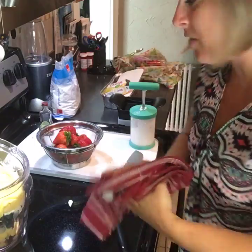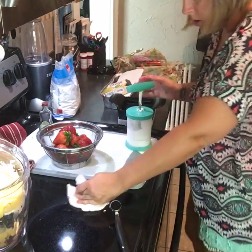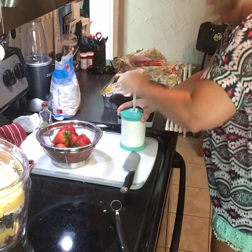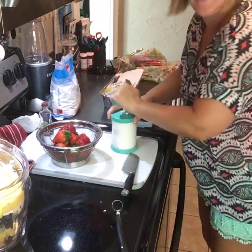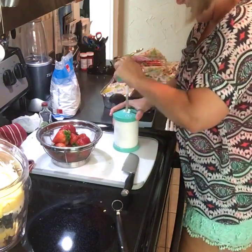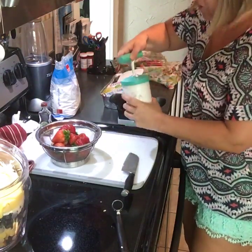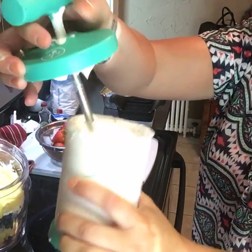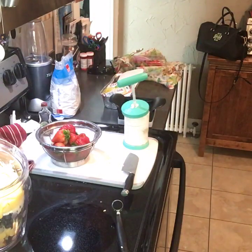Hey guys, we're actually going to the Yoshidas' to go to the pool instead of the beach today. So I'm going to whip this again — I think I had too much cream in it earlier. The whipped cream is just heavy whipping cream, some powdered sugar, and some vanilla. I must have had too much cream in it earlier. That makes it delicious.